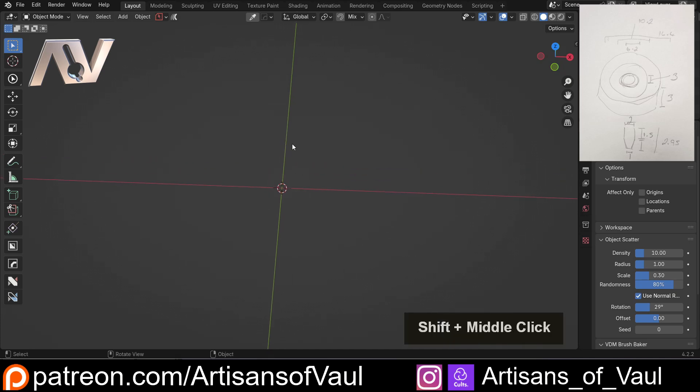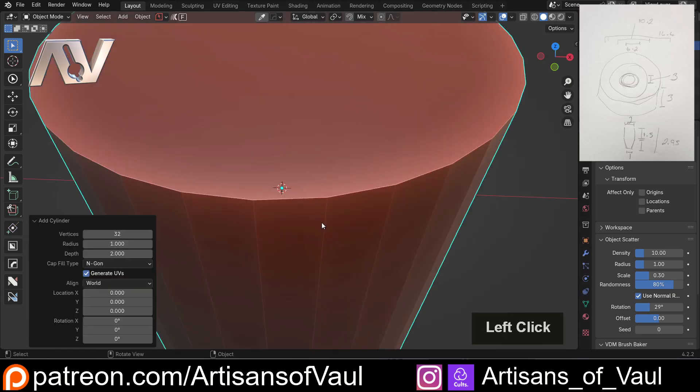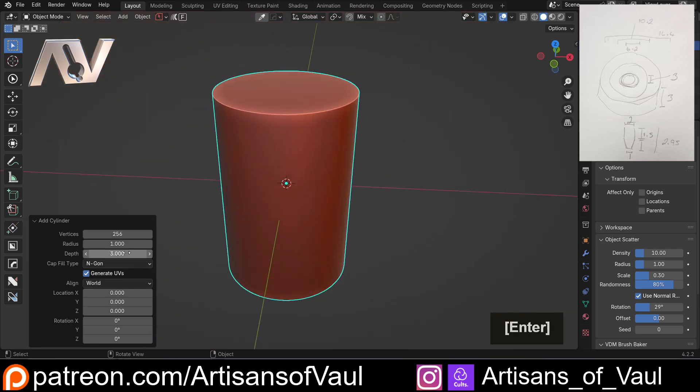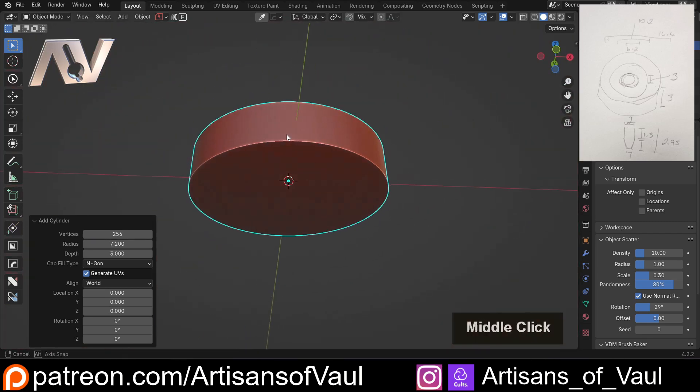So what we'll do is talk through this process and go through each stage. I'm going to start with the overall circle, which is three millimeters in depth. Let's bring in a cylinder, up the vertices to about 256 so it's really rounded, and set the depth to three millimeters. Notice that I'm using Blender units and I don't change this to millimeters, because for 3D printing as we export this, it will interpret these Blender units as millimeters. I've got a video going through that and proving it's the case. Then we need our radius — the overall diameter is 14.4, so divide that by two. Here is our shape, good to go.